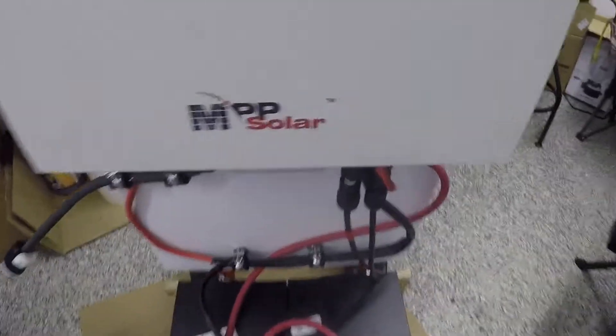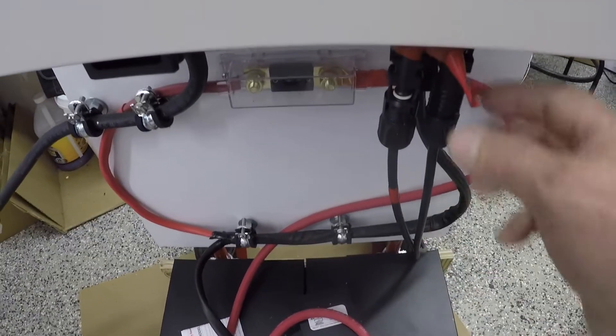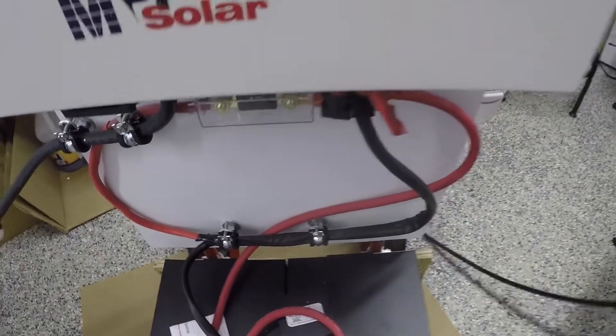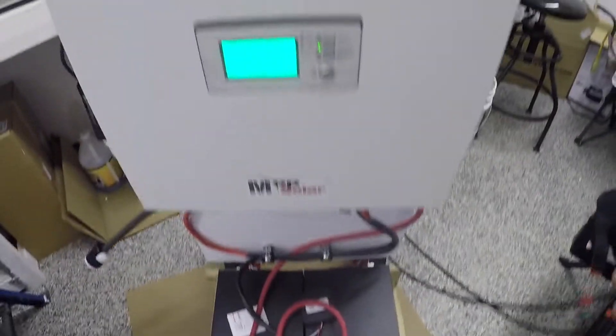I'm going to just unplug the solar panels. I have the positive and the negative, so they just unplug here. I had them loose already — just unplugged. Now this is on the cart and it's ready to move.